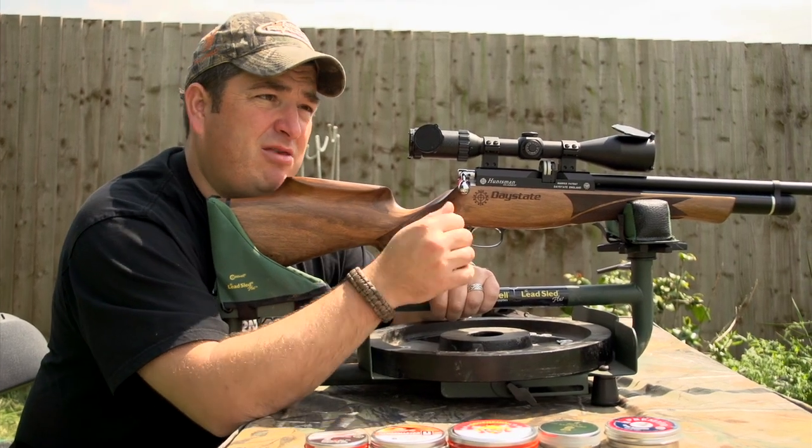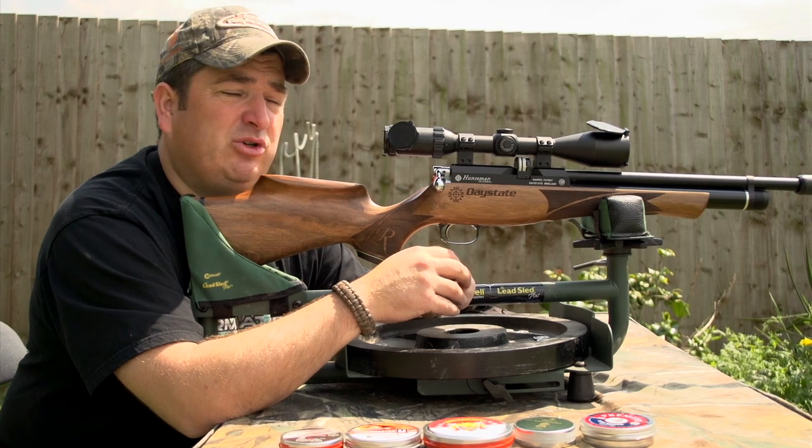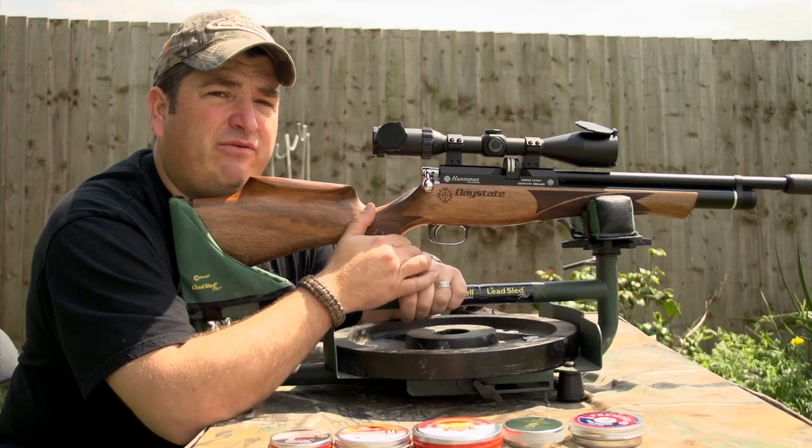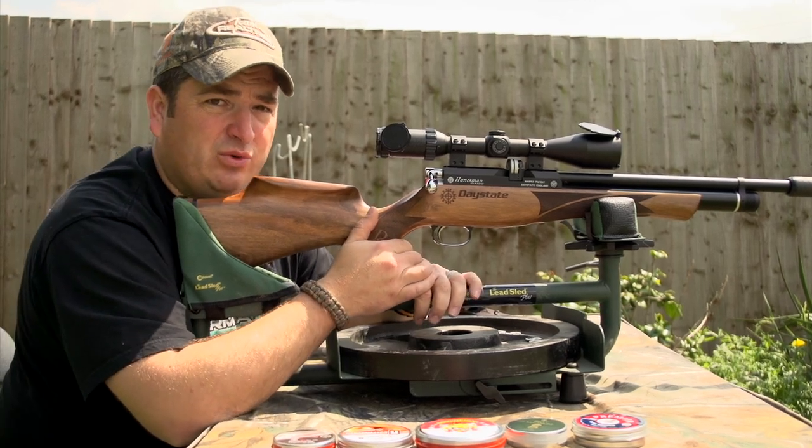A lot of people think that I just sit in the office and do nothing all day. Sometimes I come out in the beautiful sunshine, sit on the range and think air rifles. It's a hard life but someone's got to do it.